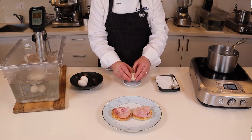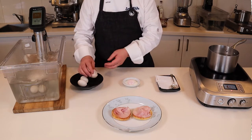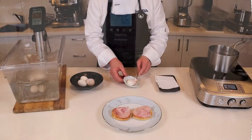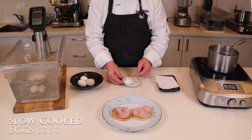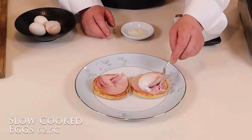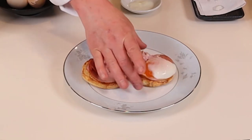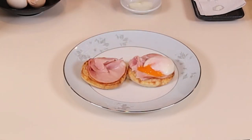The other way of doing sous vide eggs is to cook them for one hour at 62.5 or 63 degrees Celsius. This gives you what's called a slow cooked egg in the shell. When you crack the egg out of the shell, you can see that the egg is fully cooked but it has a soft component to it.